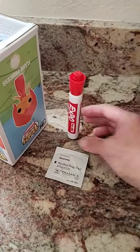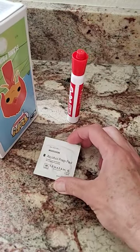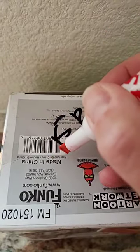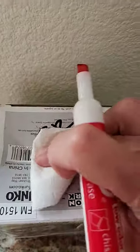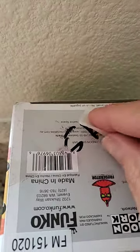Sharpie can be challenging, but I have a couple of tricks: a dry erase marker and an alcohol pad. One trick is to go over the Sharpie with your dry erase and immediately wipe it. But probably the easiest way is to just wipe with an alcohol pad.